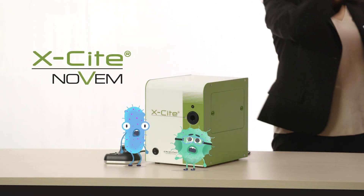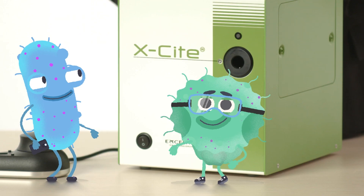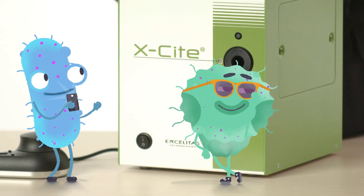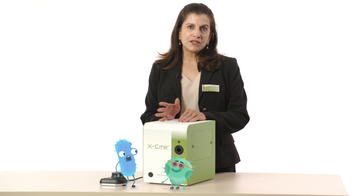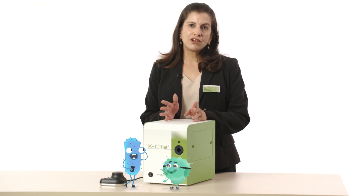Did you know that the new Excite Novum is available in several different models? There are different configurations available, each with nine channels, which peak a little differently depending on your application.